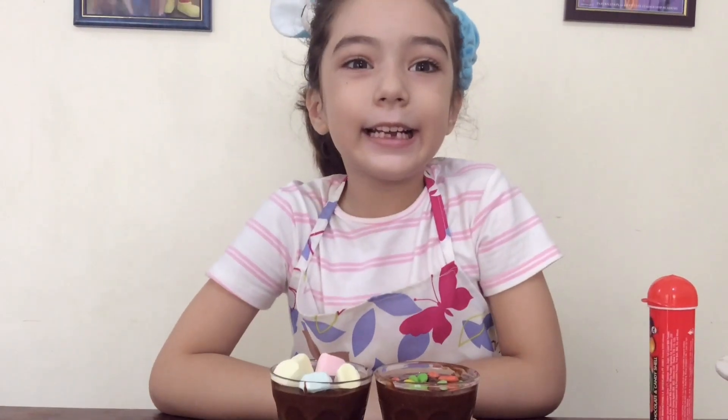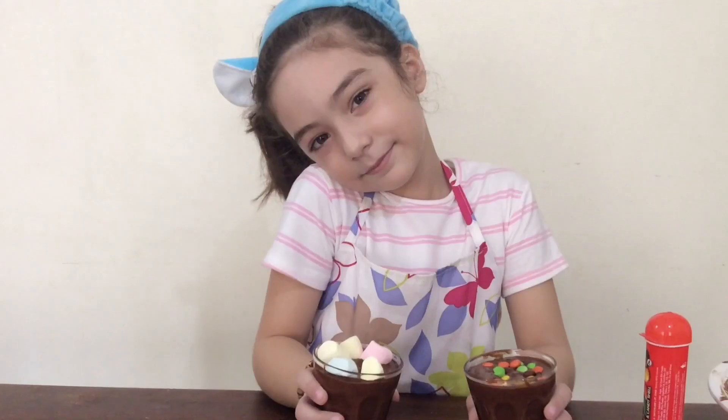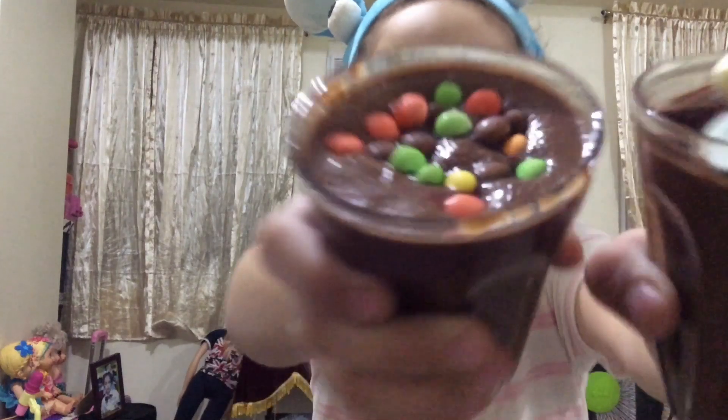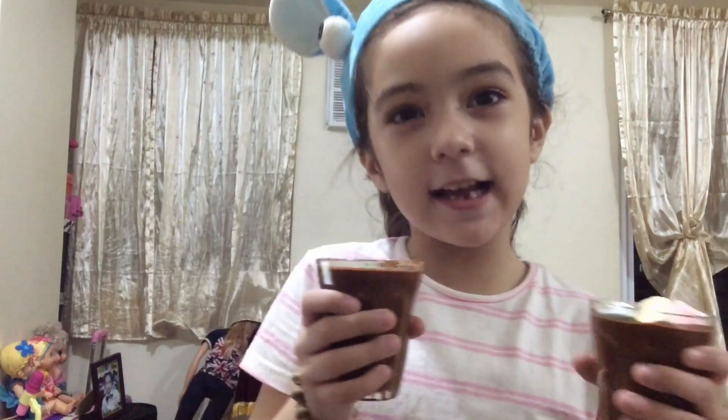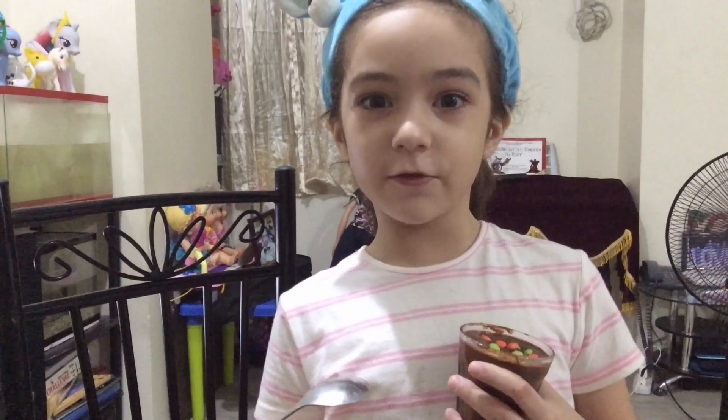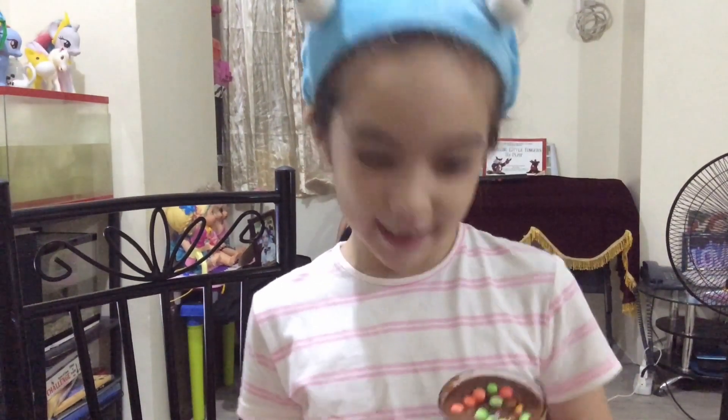See you later guys! Many, many minutes later — the finished product! I think I'm going to love this. It's all frozen and I can't wait to taste it.